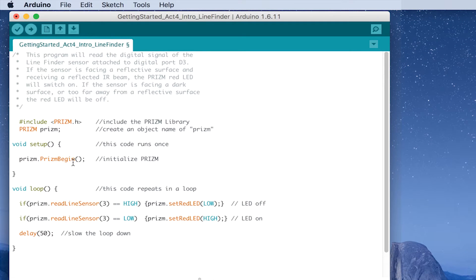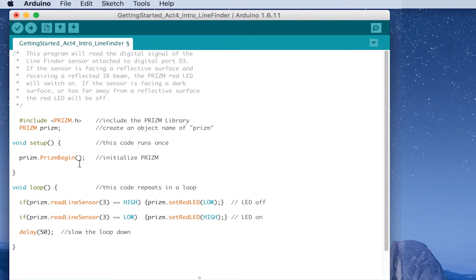We want to look at something we've seen each time we've opened our activities but haven't talked much about — and that's the setup function, right up here at the top of our sketch. These are two of the most fundamental structures you see in every sketch. The setup function comes right after our include statements and our object declarations. Basically, setup allows us to put in functions or parts of code that we only need to declare one time, at the very beginning.